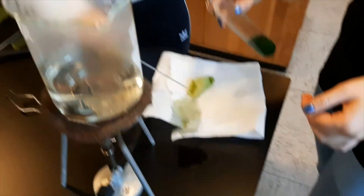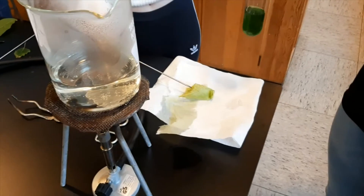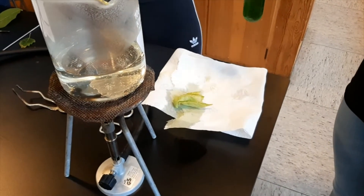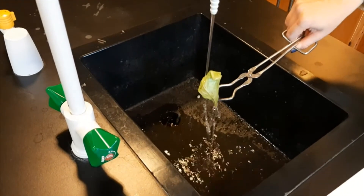What has happened to the color of the leaf now? It's gone. You place the leaf in cold water for a few seconds, then put it back out and spread it out.